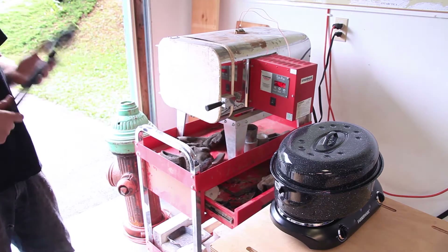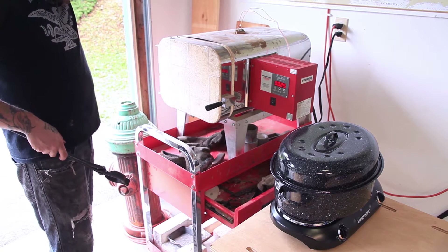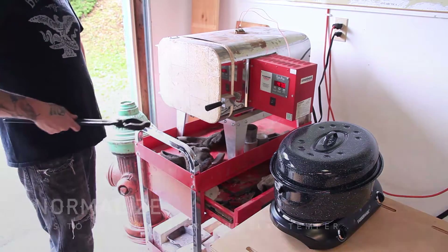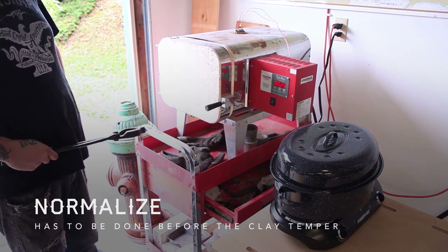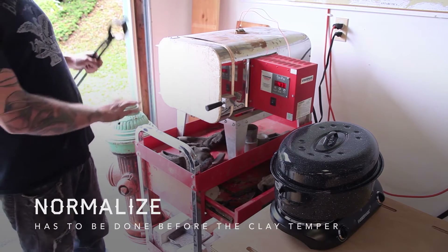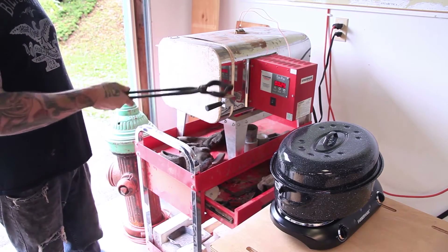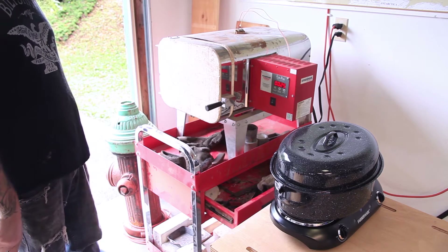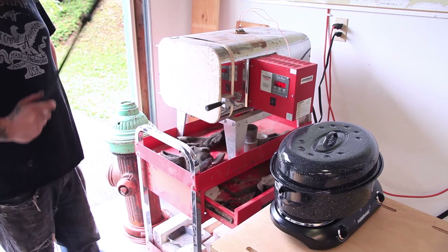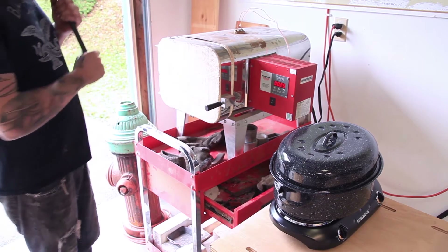We did skip a few steps here just for the purpose of making the video. Before the clay goes on, I did normalize the steel, which is where you bring it up to critical and let it air cool nice and slow. What that does is it relaxes everything in the steel and gets it ready for the quench, which is what we're going to do next. I'm going to program the oven to heat up to about 1500 degrees, soak for 20 minutes, then pop it out and put it in the quench.